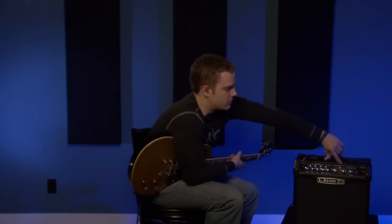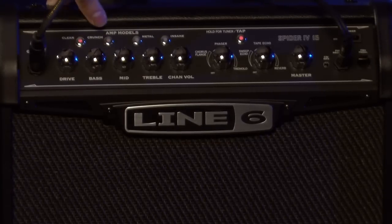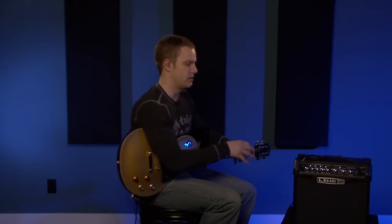The Spider 15 comes with a tuner built in as well. To access the tuner, you hold down the tap button — which we'll get to for effects — and that engages your tuner. You see the lights fly across the amp model indicators. Once the two middle ones stay lit, that means you're in tune. If just the ones to the left are lit, you're flat. If just the ones to the right are lit, you're too sharp. Two in the middle, good to go. It's a pretty good tuner for the money — all the tuning in this video is done with this amp.